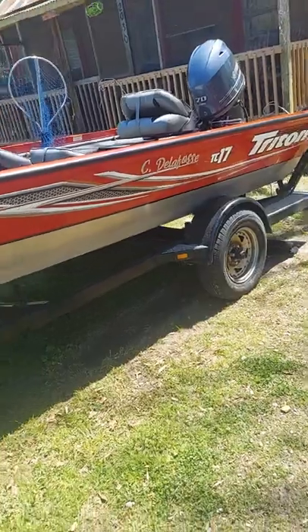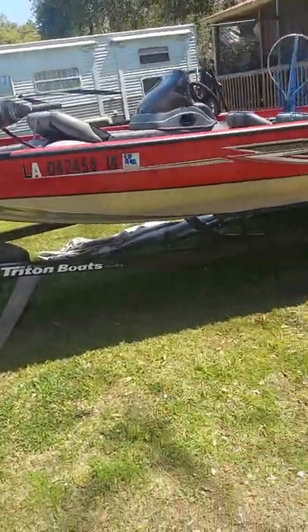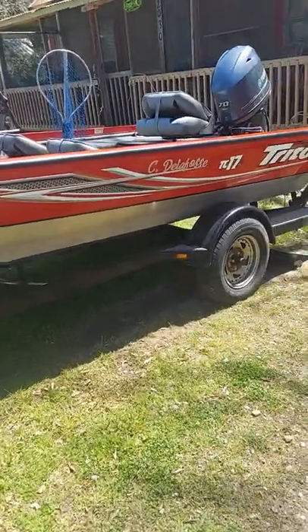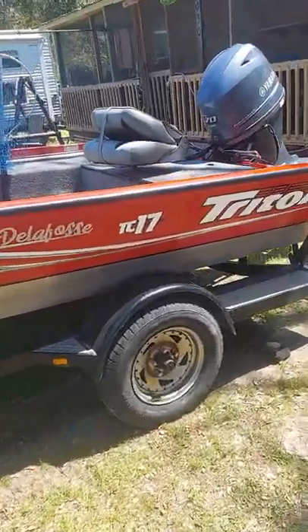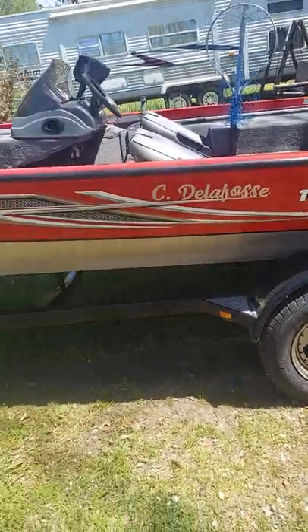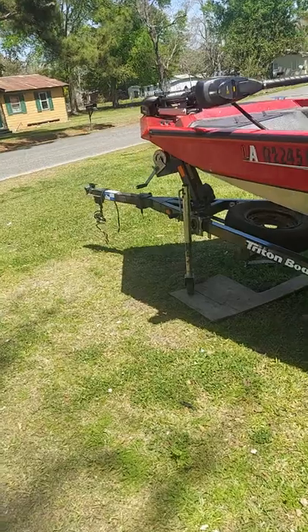As compared to buying an Alumicraft, a Lowe, or a Bass Tracker. The boat I have is a 17 Triton TC — TC stands for the Crappie Edition — and I'll get into detail of why it is considered a Crappie Edition. When I first purchased this boat it had a Minn Kota on it.